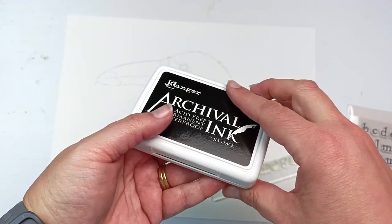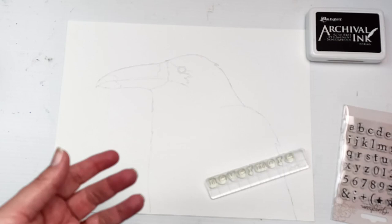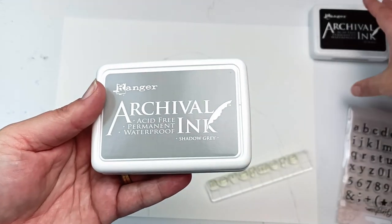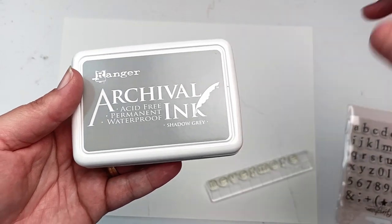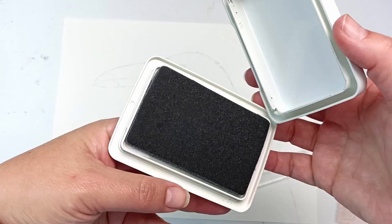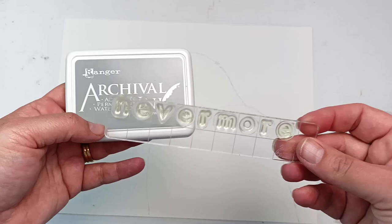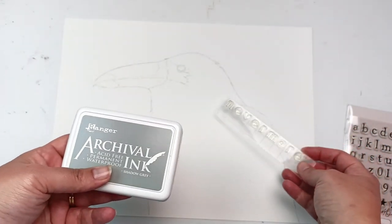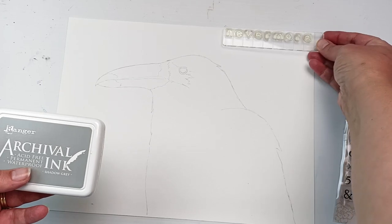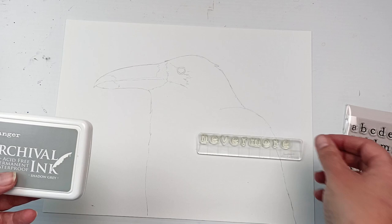Normally I like to use a black archival ink for stamping, but I thought it would be too dark and dominant, so I have this lighter shadow grey archival ink instead. It's permanent and waterproof once it dries, and hopefully it will create a lighter background than that stark jet black. I actually did a test run of this entire artwork in a smaller journal — I'll show that at the end of the video — but now I'm finally ready to start, so let's get into it.